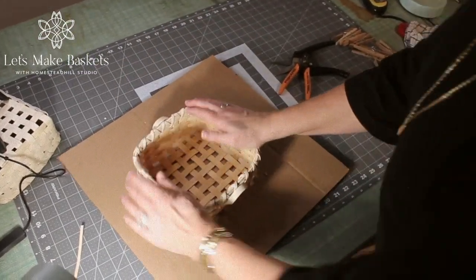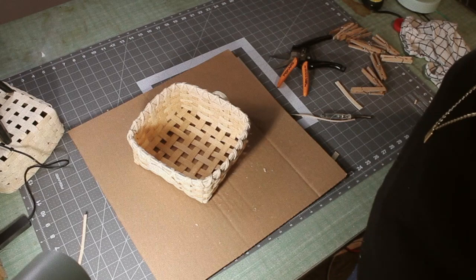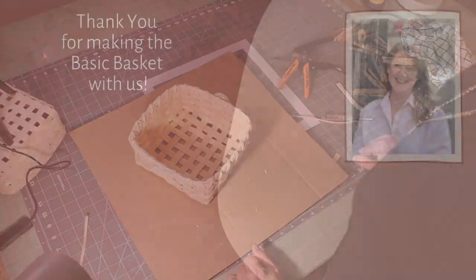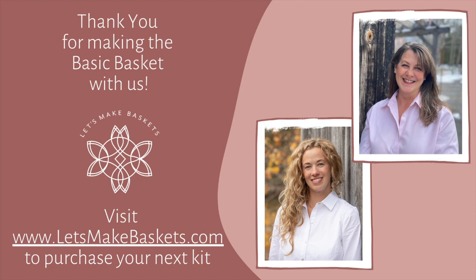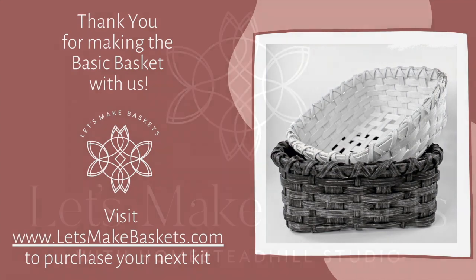Beautiful. Put your basket down on a hard surface with something heavy on top to dry, and you'll have a nice flat bottom basket. Thanks for joining us. Thank you so much for hanging out with us today and weaving the basic basket. We would love to see your finished baskets — please post and tag us on Instagram at Let's Make Baskets, and you can check out our webpage for more information and other basket kits available. We have online open studio hours to answer any questions you may have, and those events are available on our website. We can't wait to hang out with you again — see you soon.